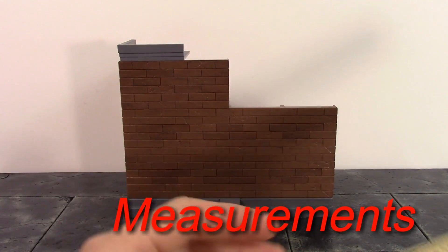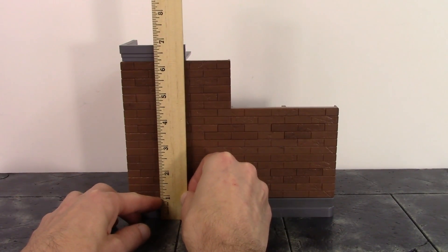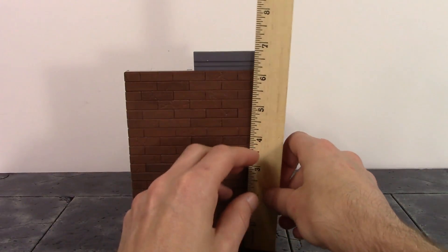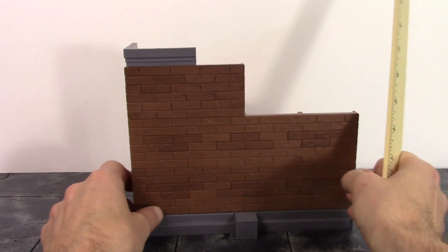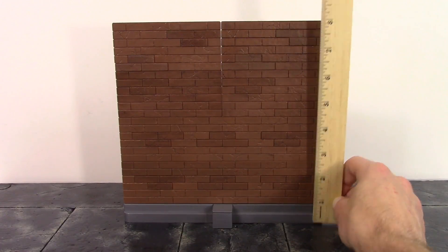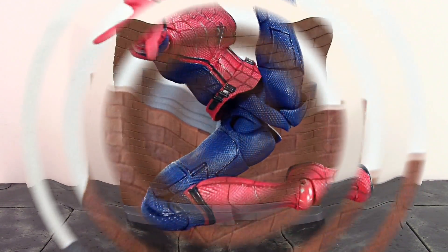For the measurements of the corner setup: the longer bottom piece is a little over eight inches wide, the top piece is about four inches wide, and the height from top to bottom is a little over six and a half inches. The gray piece on top is just shy of two and a half inches wide. For the straight wall setup, the height is exactly eight inches and the width is a little over eight inches wide.